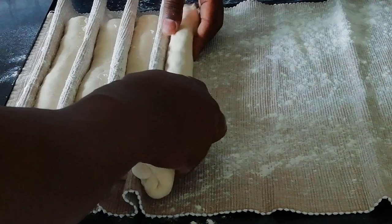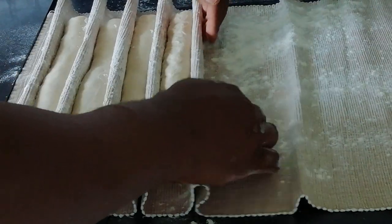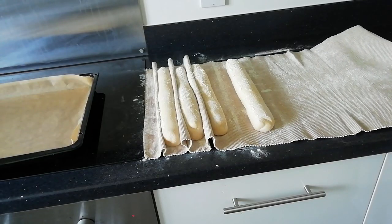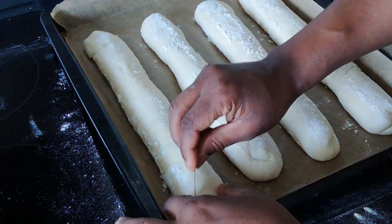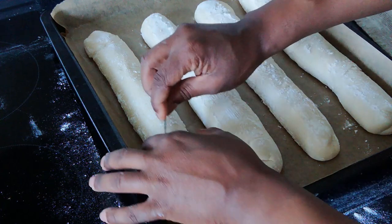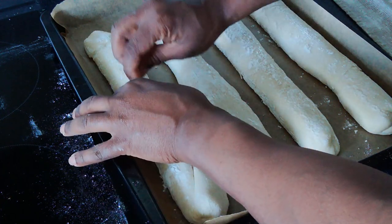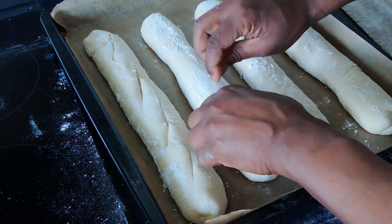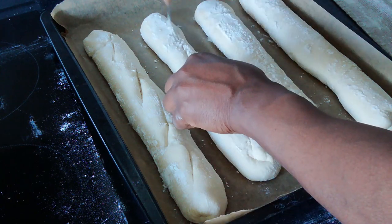To help maintain the shape of your baguettes when proving for the final time, professional bakers use a heavy piece of linen called a couche. Using a sharp blade, score the top of your baguettes — this helps create a controlled point at which steam can be released when baking, and also helps create the classic baguette pattern.